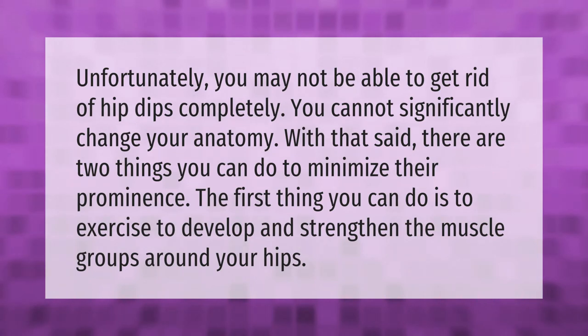Unfortunately, you may not be able to get rid of hip dips completely. You cannot significantly change your anatomy. With that said, there are two things you can do to minimize their prominence. The first thing you can do is to exercise to develop and strengthen the muscle groups around your hips.